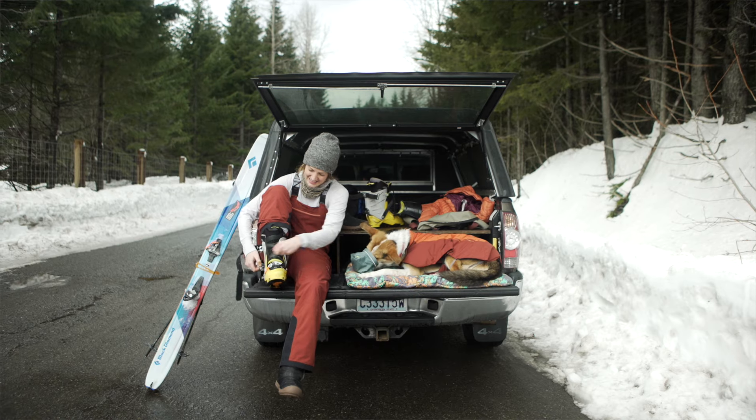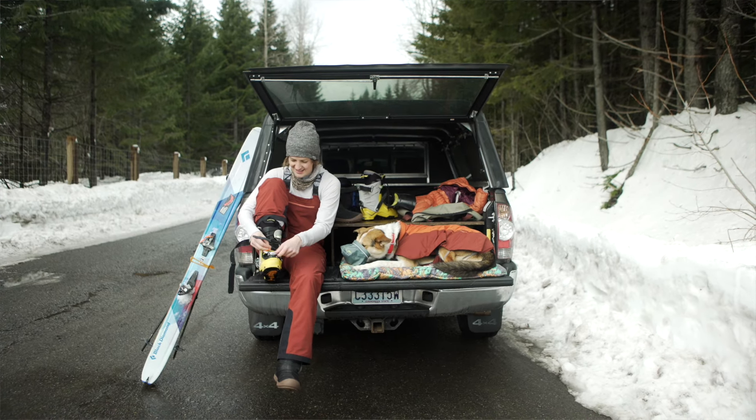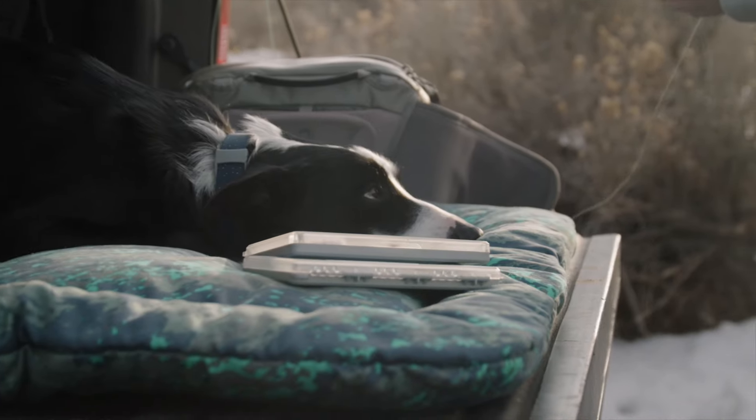Hi, I'm Liz, and this is Bernie. We're here to tell you about the new Basecamp bed. The Basecamp bed is a versatile and minimal landing pad for dogs in between adventures.